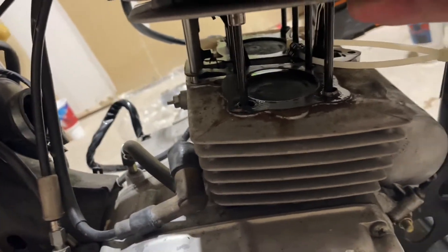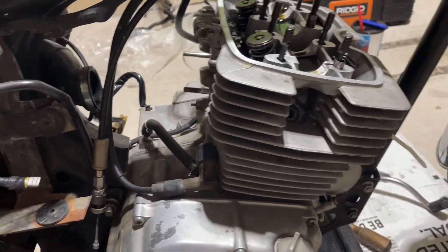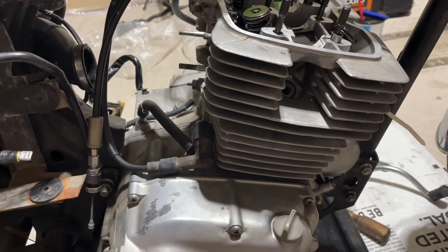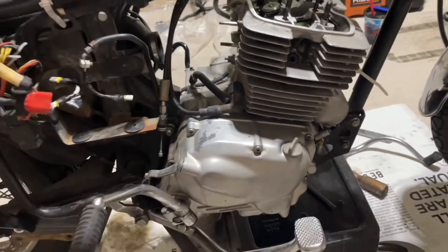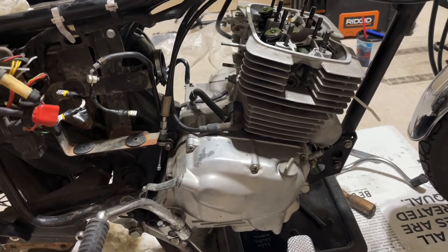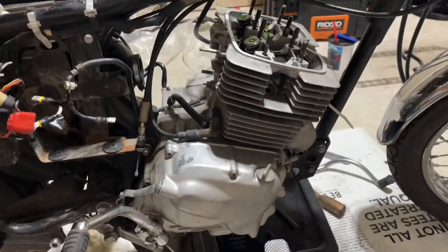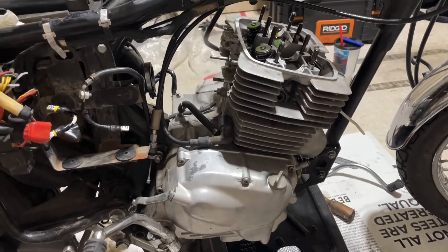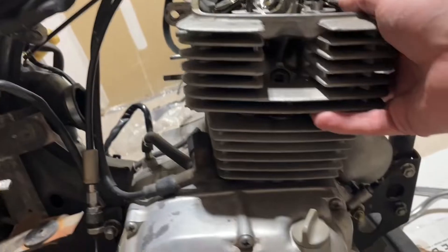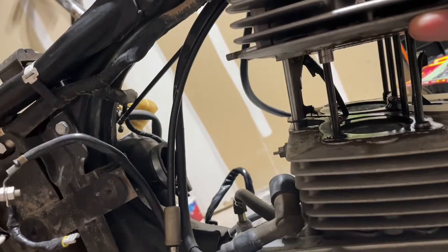Nope — no clearance, it's not coming off. So unless I can find a way to make that happen without removing the entire engine, it looks like we're dropping the whole thing. Which is fine, it'll allow me to clean up some parts I wanted to clean up, but I just didn't want to drop the whole engine. But here we are. Yeah, right, Haynes manual. Oh so close.